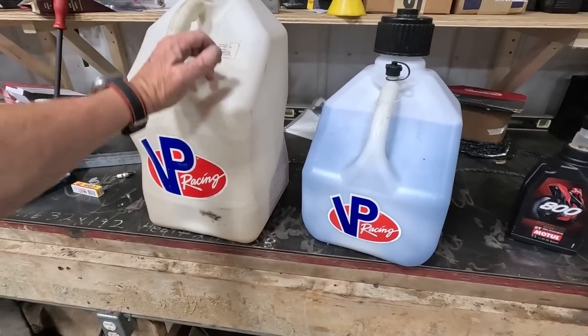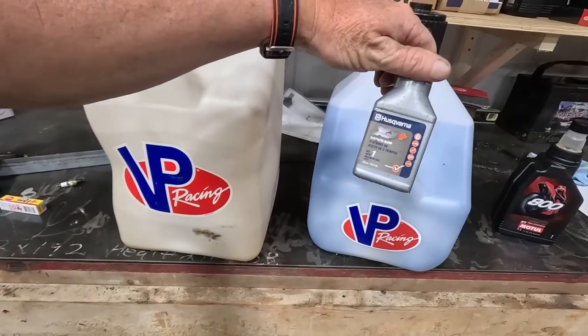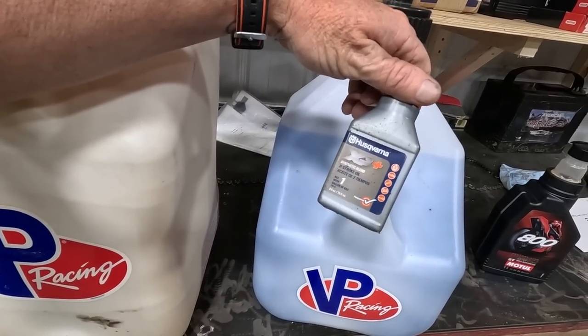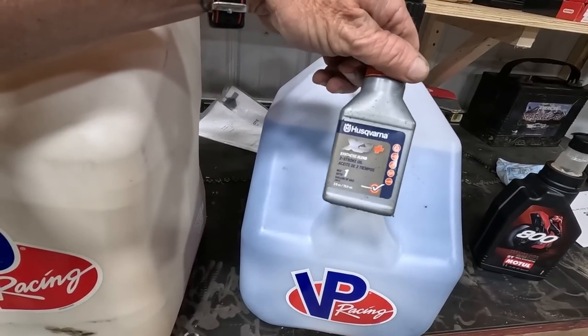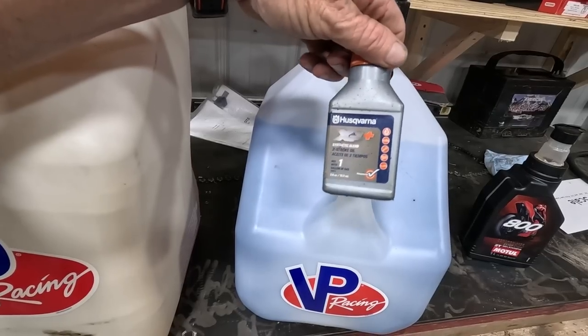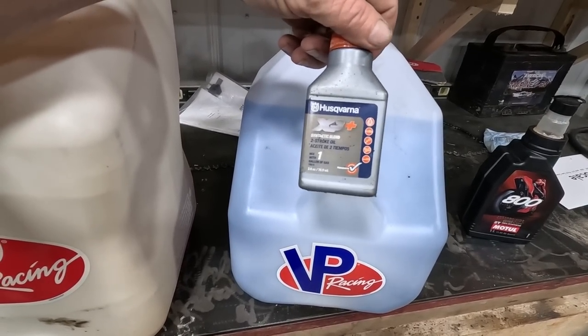For a long time I'd always run this oil mix right here, which is a pretty good oil mix — the Hussfunder synthetic stuff. It's really hard to beat if you're just going to buy a store-bought oil mix. I highly suggest it. You can get it at a dealer or order it off Amazon, buy the packs there, and it's not too bad.